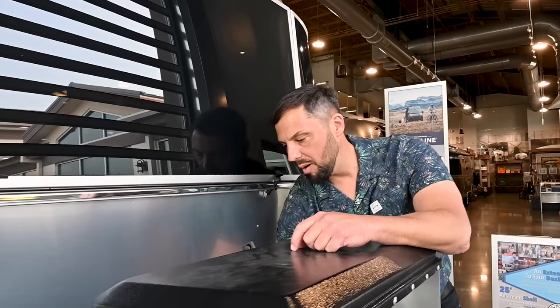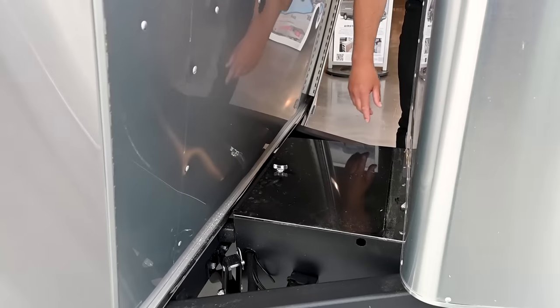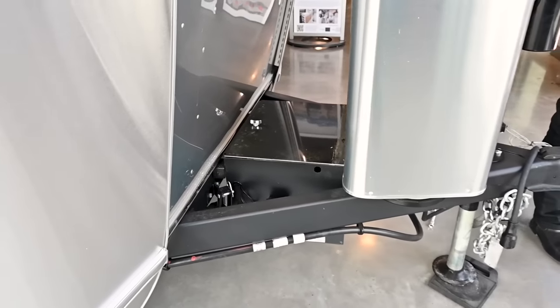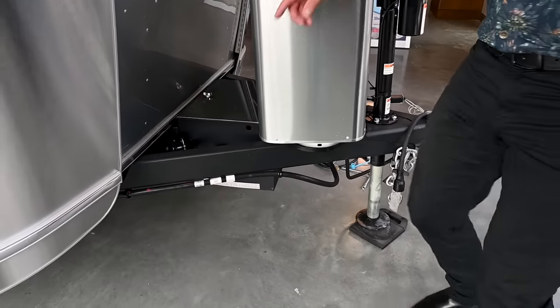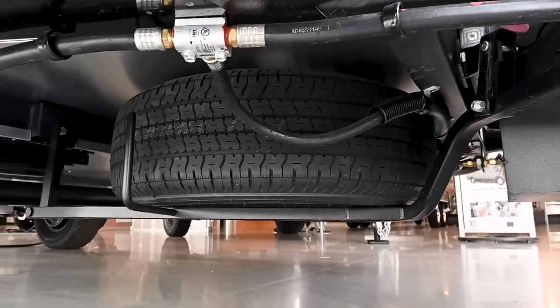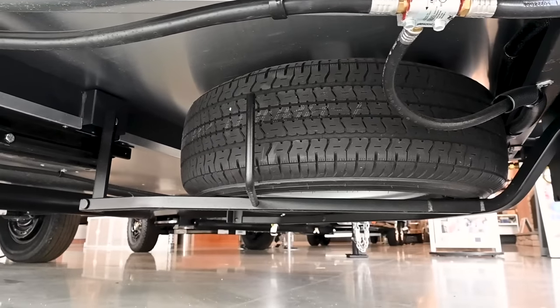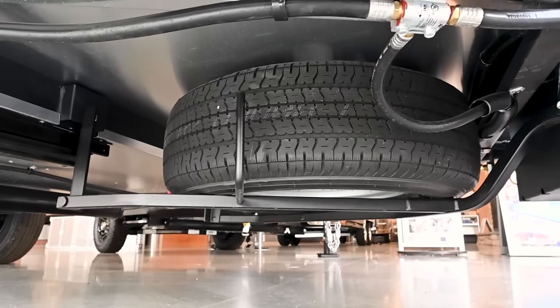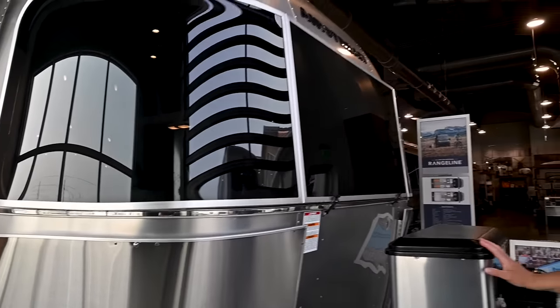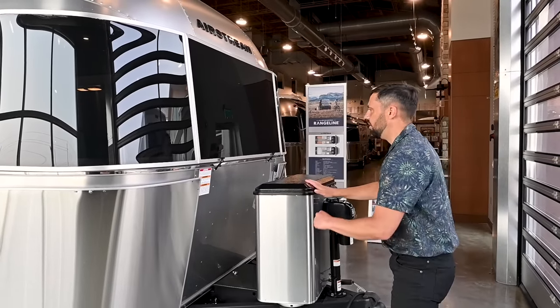Batteries go in the compartment back here — Colonial Airstream puts a lock on these compartments. We also give you a hitch coupler lock up front. The spare tire is between the A-frame; take the pin out, slide the other one across, and access your tire. It's a full-size spare steel wheel with different torque specifications, so check your owner's manual. Also check your spare's tire pressure — the worst thing is getting a flat and finding out your spare is flat too.